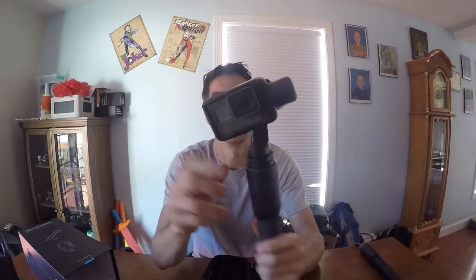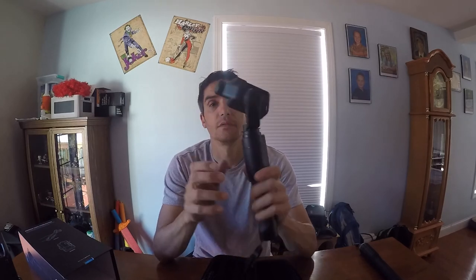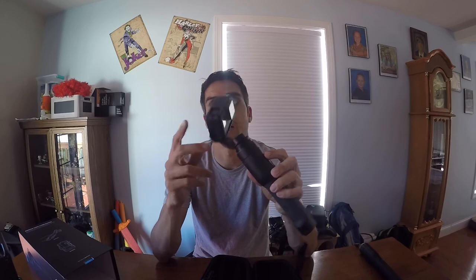So that's the gimbal assembly for the GoPro 4. We did just get this and it doesn't have any juice, so we're gonna recharge it.